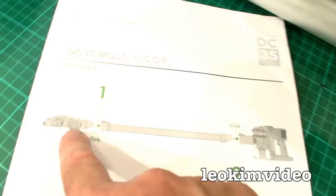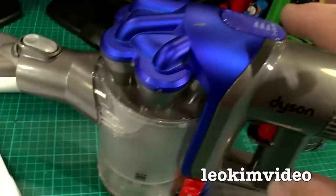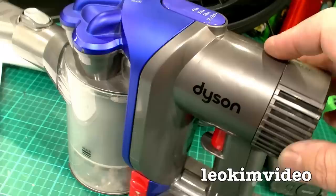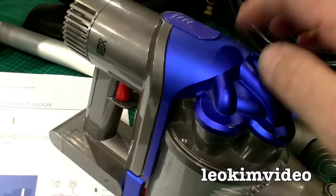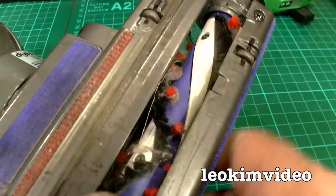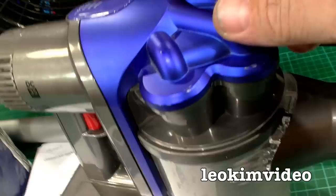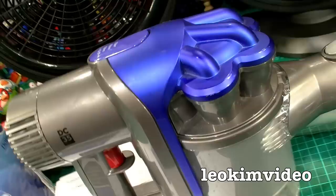That machine is a Dyson DC35 Multi-Floor stick vacuum — it's got a stick and a nice twirly head. I only purchased it because I was so impressed with the much larger Dyson DC39 that I bought to suck up spiders. It blew the whole family away. I'm going to do a year-old review showing what I like and don't like. When I purchased it, it was expensive — expensive to me, because I was addicted to buying cheap and nasty stuff — but it was well worth the money, and my wife agrees. My son just loves playing with it.